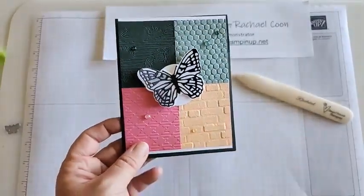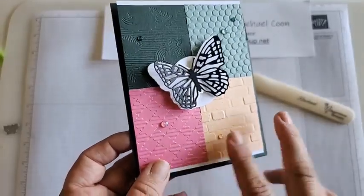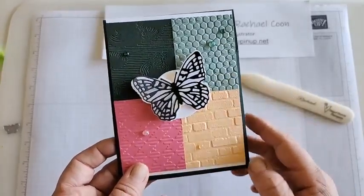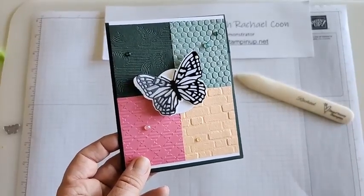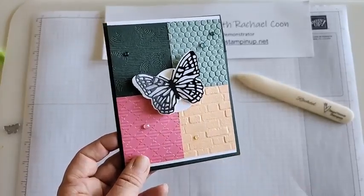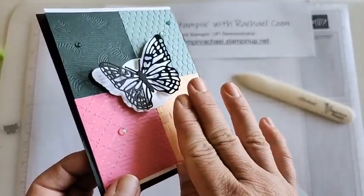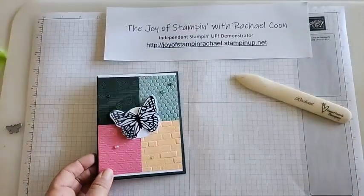Let me talk about this card and why I made it. These are four embossing folders that will be leaving us: Into the Clouds, the Gingham, the Brick one, and the Beehive — all retiring. A lot of them are super discounted, so check my online store for the actual discount price in your area. We're also using these beautiful dies called the Brilliant Wing Dies — a butterfly set with amazing, super-detailed butterfly outlines.